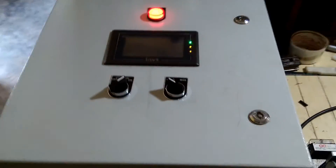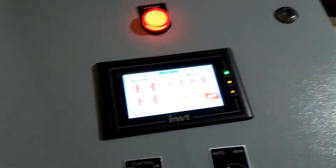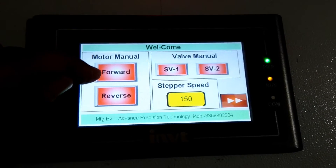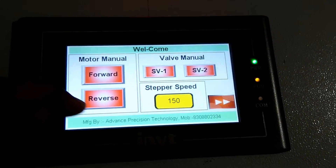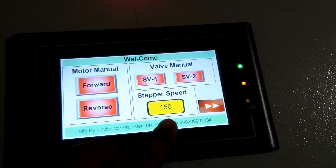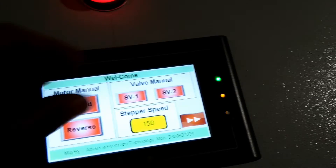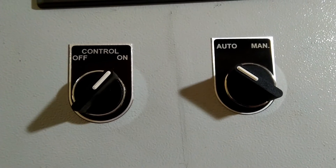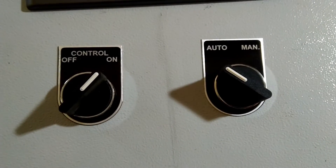This is the panel for this slide — the HMI. This button is for manual action: forward and reverse. Here you can change the speed of the stepper motor. This is for SV1, SV2 in manual mode. There are two selector switches: one for control on/off, and the second for auto/manual action.